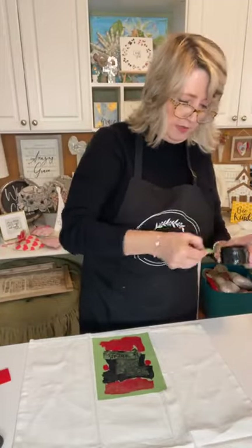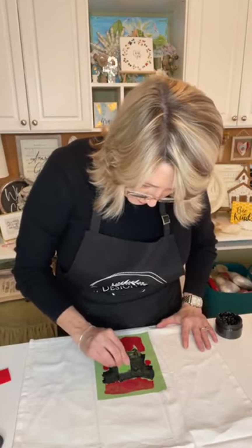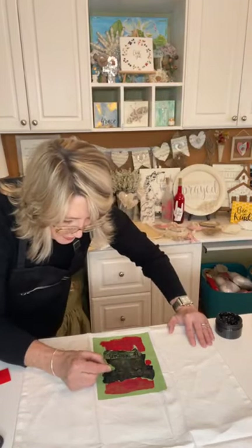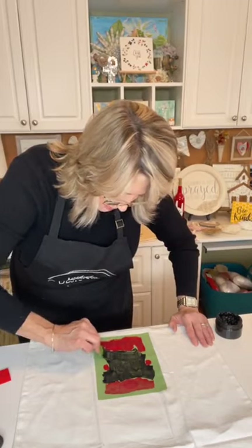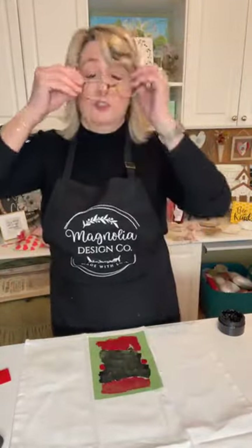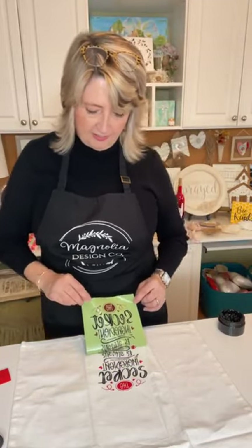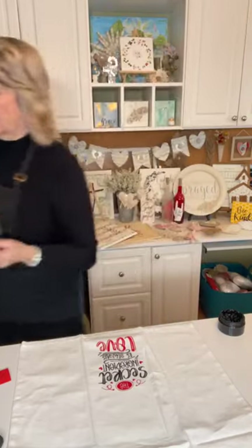Now I'm just pulling the excess blobs off. I don't want to fuss with it too much because when I start fussing I almost always mess something up. There's a spot I almost missed. Okay — so this is what it looks like. You do want to protect your surface underneath — let me show you what this paper towel looks like. Oh my gosh — that is absolutely the cutest tea towel ever!